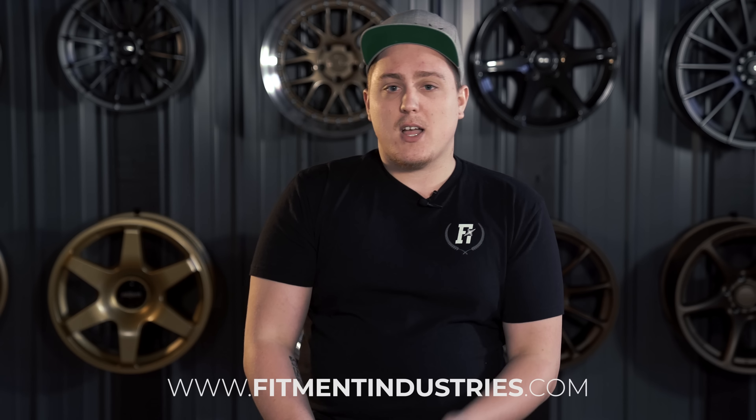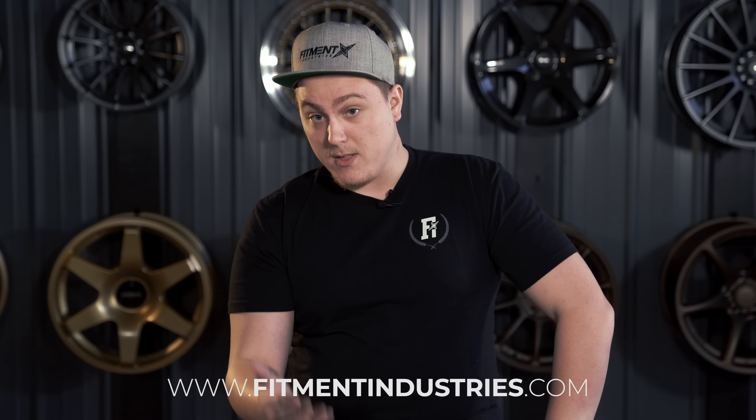Don't forget, you're also going to need some wide grippy tires to fit those wheels. If you need wheels and tires, fitmentindustries.com — that's a plug. We can also get you a quote on multi-piece wheels.